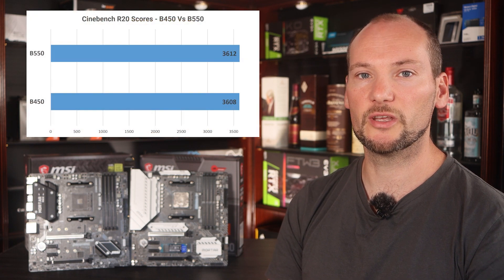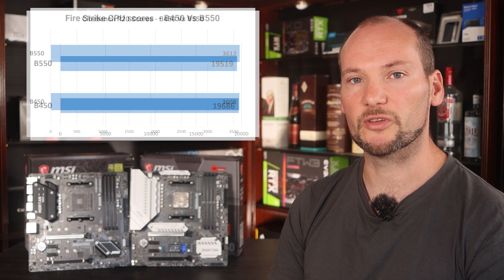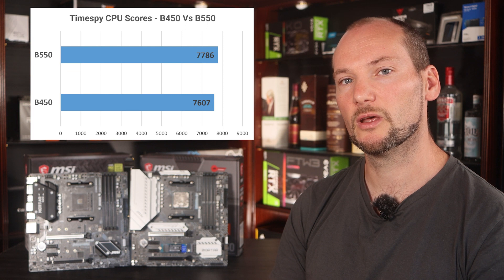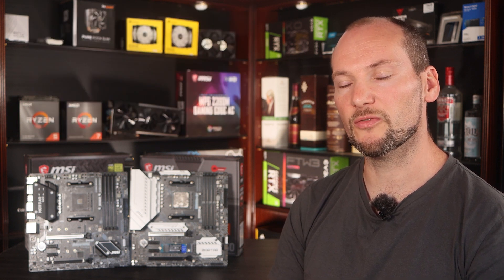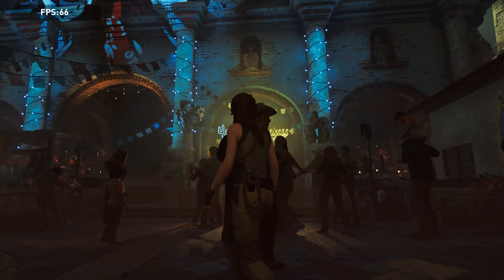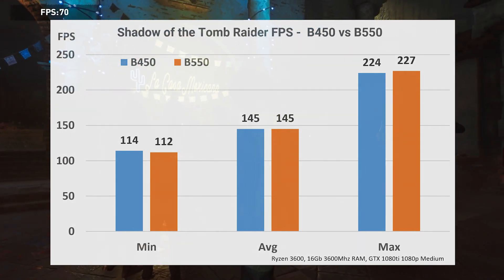In Cinebench R20 you can see there's minimal difference in CPU performance between the two boards. The same can be said of Fire Strike and Time Spy in 3DMark, which are more gaming relevant — there's again almost no difference in CPU performance. Note however that the B450 board can't take advantage of a PCIe 4.0 graphics card, although at present we're really not reaching the limitations of PCIe 3.0 anyway, so it doesn't really gain you any additional performance for now. Verifying this with benchmarks in Shadow of the Tomb Raider, we again see identical performance both for GPU and CPU between the two boards.